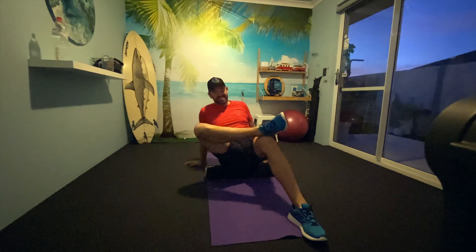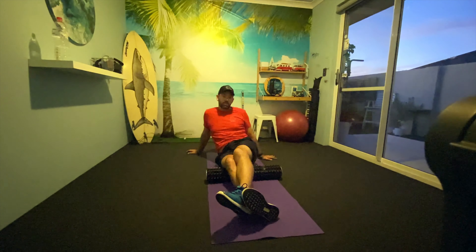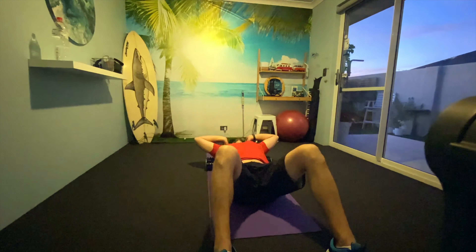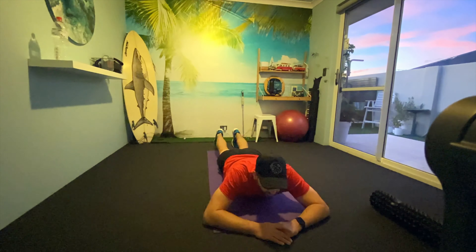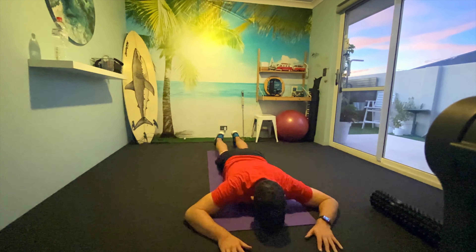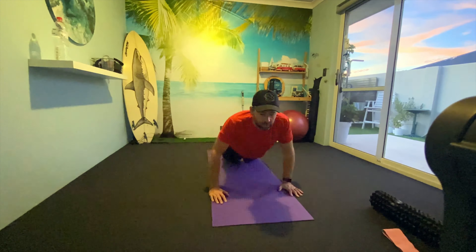Now three weeks into the program, this is one of the lower body optimization routines centered all around the hip joint. It's a killer, to be honest. The side plank — oh my god, that hurts so much. And a lot of those lateral hops are actually a lot more challenging than you think.